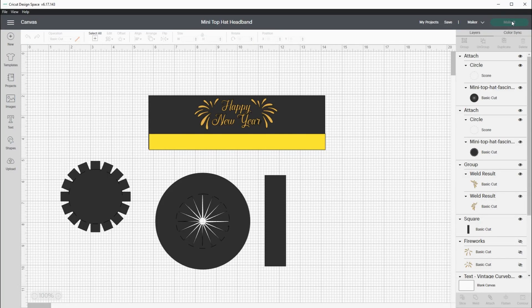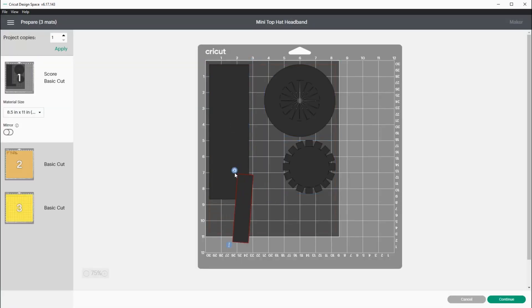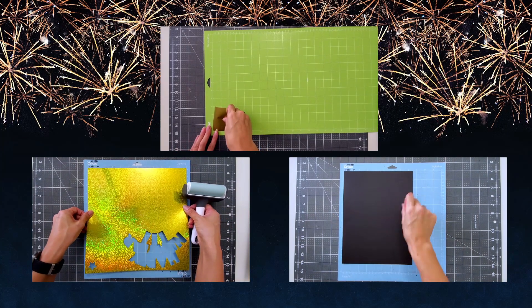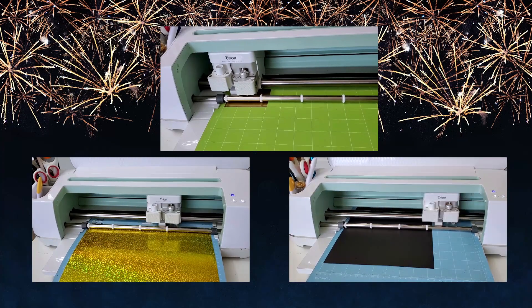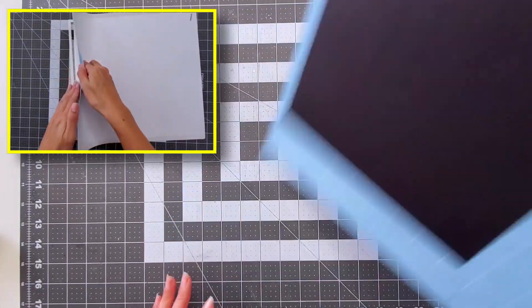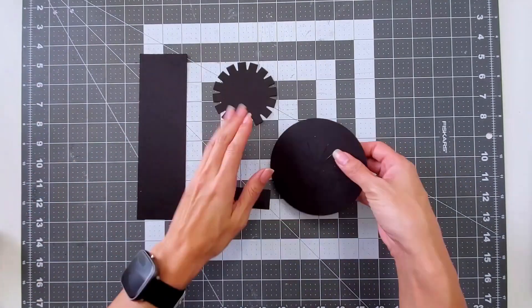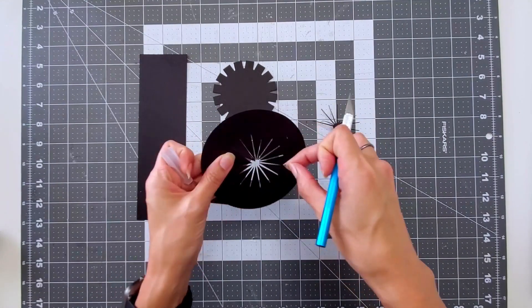Now it's just time to go over to Make It. For my black cardstock, I actually need to choose letter size. Rearrange your items on the mat so it's optimal with less scraps. Then you can go to Browse Materials and select the weight of your cardstock. You need the light grip mat for cardstock, and I'm just using a brayer to fully flatten it out. Then you can load it right into your Cricut machine and listen to the prompts. I had to use a scoring wheel first and then my fine point blade. When it comes to weeding, just flip the mat over and slowly peel back — everything pops out pretty easily. This inner part I had a little difficulty with and I had to use my craft knife to get out some of the tiny pieces.